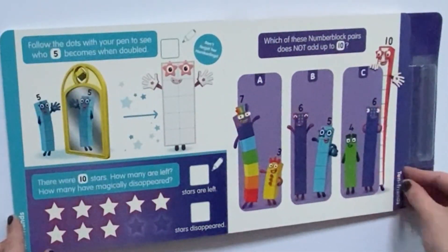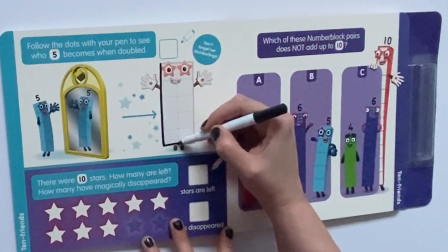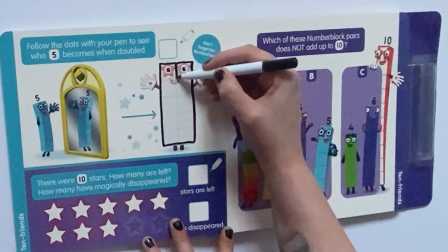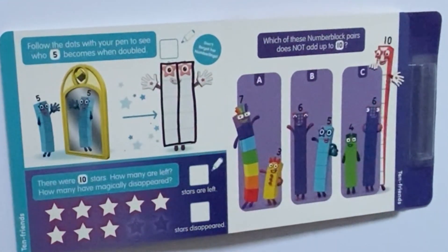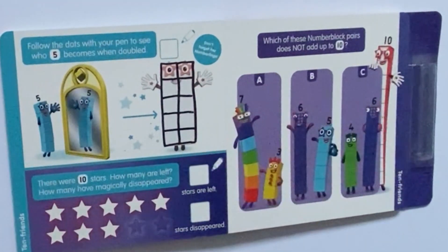Then if we turn the page again, it says: follow the dots with your pen to see who 5 becomes when doubled. Because 5 is looking in the magic mirror. So we draw along the dots again, and it's Number 10.